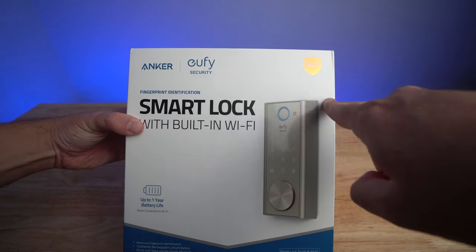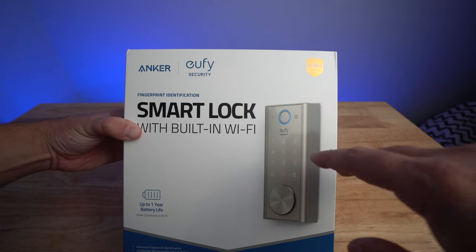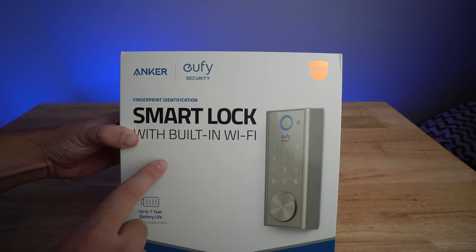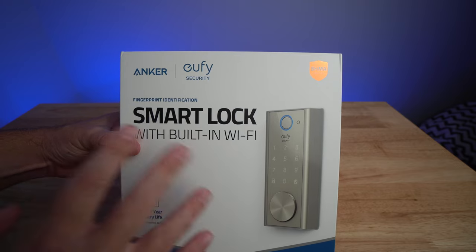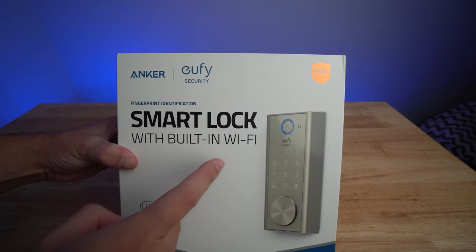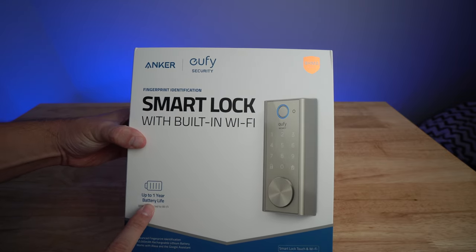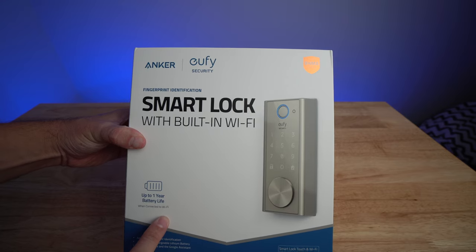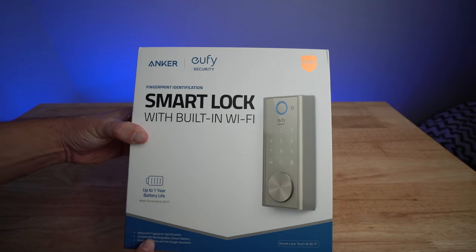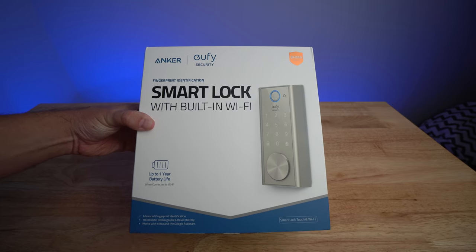On the box on the front here, you get their BHMA certified — kind of like a builder's association certification. Eufy is an Anker product, which I love — I'm a big fan of Anker. Fingerprint identification, smart lock with built-in Wi-Fi. They do say up to one year of battery life when connected to Wi-Fi, which is pretty good. At the bottom it says advanced fingerprint identification, 10,000 milliamp-hour rechargeable lithium battery, and works with Alexa and Google Assistant.